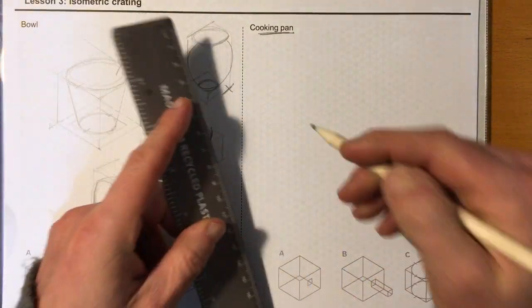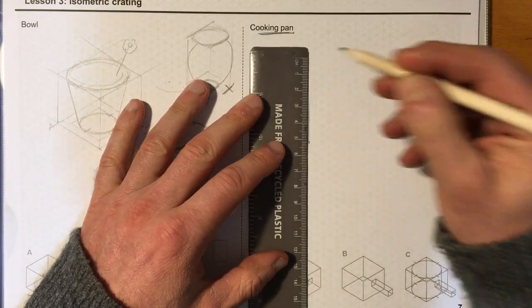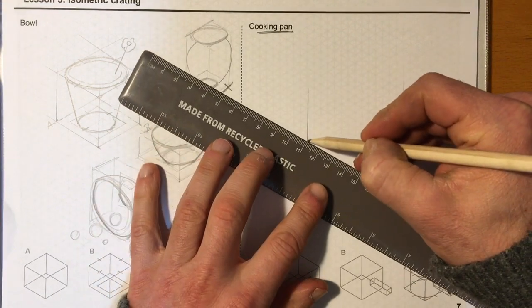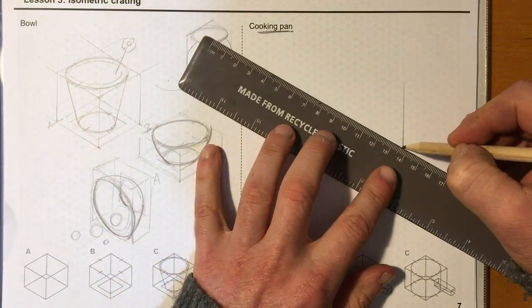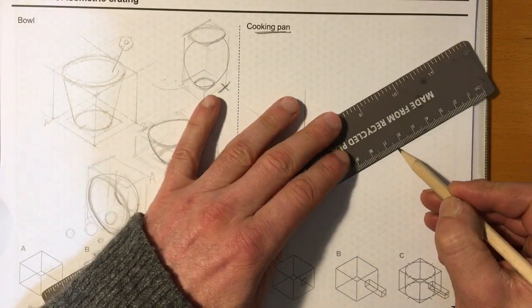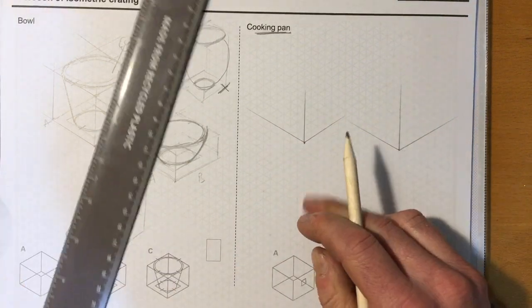I'm going to pick my lowest point and draw two vertical lines. On this side I'm going to go 30 degrees to the left, and on this one 30 degrees to the left as well. On the other side we're going to go 30 degrees to the right, and 30 degrees to the right on this one too.